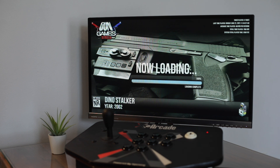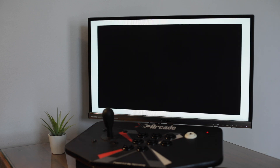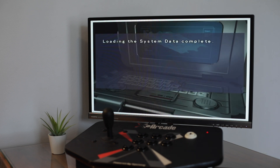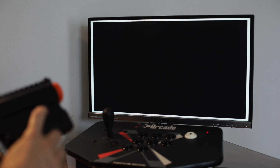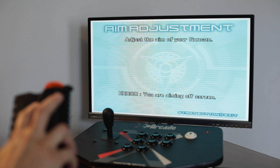Every game has a calibration screen when you first start it up, and most of them are similar. Some have you press the A button to continue, some have you press the start button to continue. This one will have you press the start button after you do the calibration. The start button, while pointing at the screen, is the right front button. The A button would be the left front button.